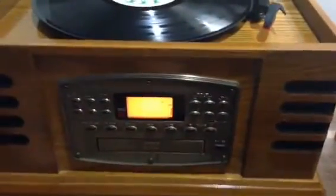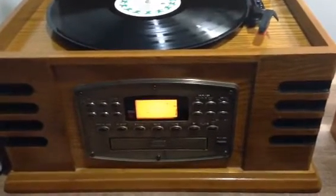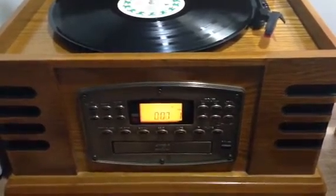Switch it to CD. There's the CD. Hendrix.